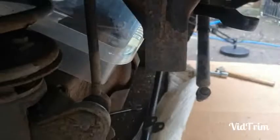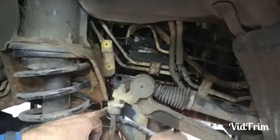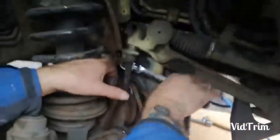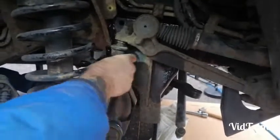We've got a little tub there to catch the fluid. To get to the two upper bolts you need the axle all the way down - as you can see you can only see one of them right now, so you need the axle to droop to get them out. To get to the lower bolts you need to jack the axle up; we've just got it jacked at the ball joint. Once that's up you can get to the lower bolts and get them out as well - and then that's all that's holding it in.